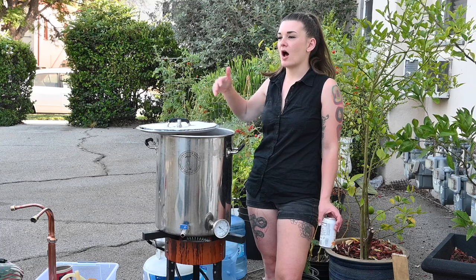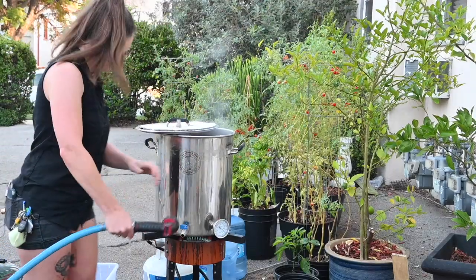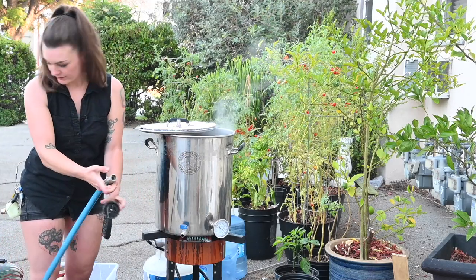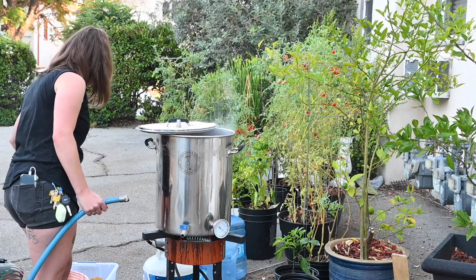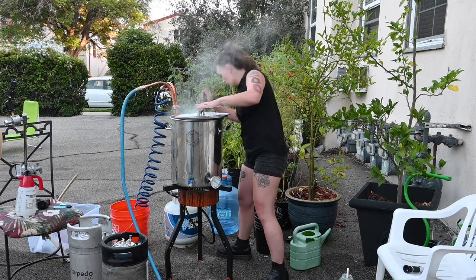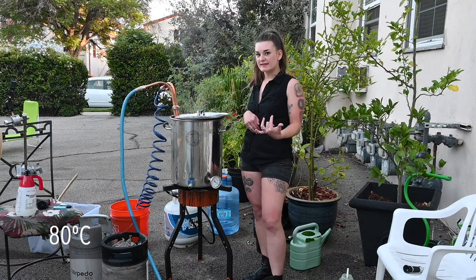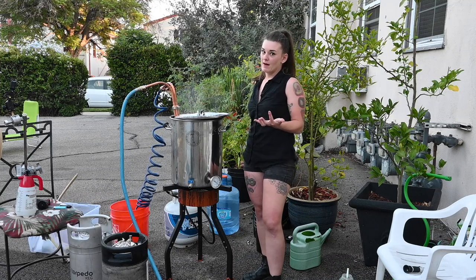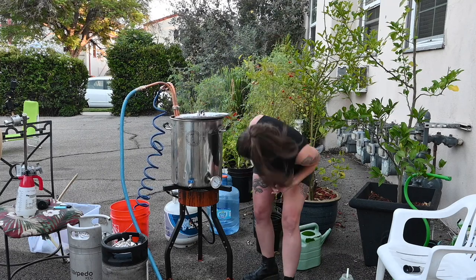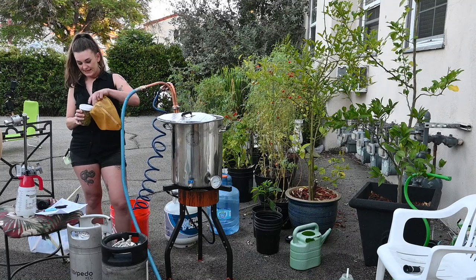We're boiling now and we're just gonna let this boil for 60 minutes, then we're gonna start chilling and do our only hop addition at 174 degrees for 10 minutes. I've got a new chiller by Jaded — this is supposed to be one of the fastest possible, and that is obviously what I am looking for. Our boil is done, I'm gonna kill my heat and start the chiller. We're only gonna chill it down to 176 first.